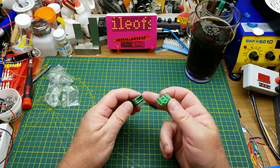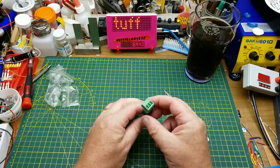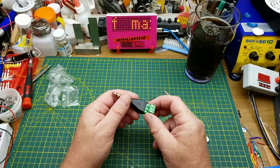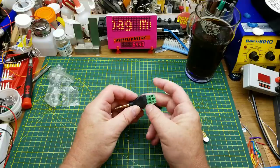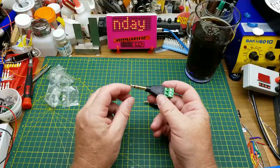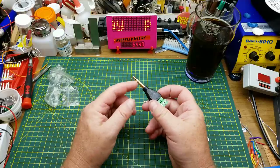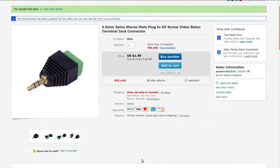And the mating connector just goes into a circuit board. That's really convenient when you need to be able to plug onto a circuit board and disconnect just to remove the thing for maintenance or whatever. But this one is a quarter inch stereo or balanced, depending on your application — three connections anyways. 3.5mm three-pole stereo male plug to EV screw terminal jack connector. I'm not going to rant on about that because I've done that before.